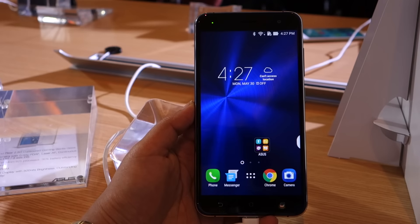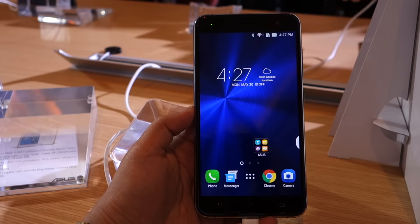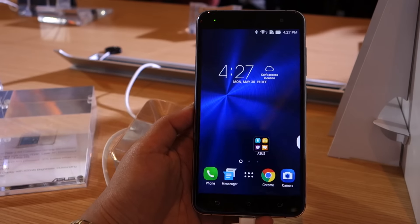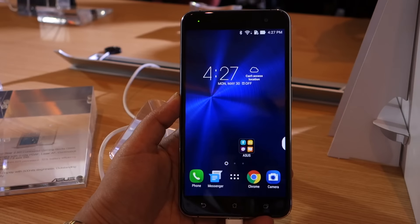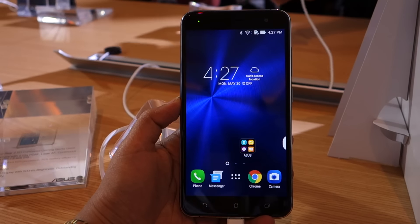We don't have an indication of the India pricing currently, but as soon as we do, we will keep you posted. So that's a first look at the Asus Zenfone 3. If you liked this video, do subscribe to our 91mobiles YouTube channel. Thanks for watching.